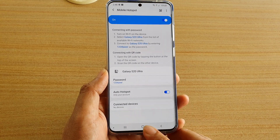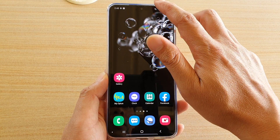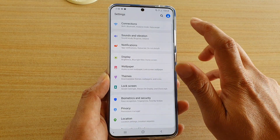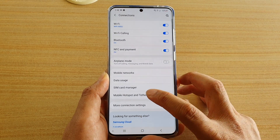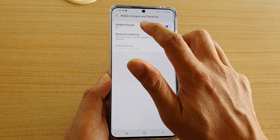First tap on the home key to go back to your home screen, then swipe down at the top and tap on the Settings icon. Next tap on Connections, then tap on Mobile Hotspot and Tethering.